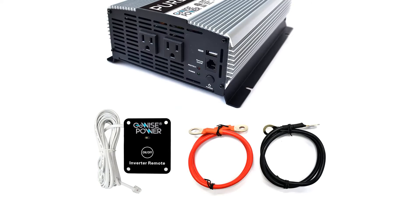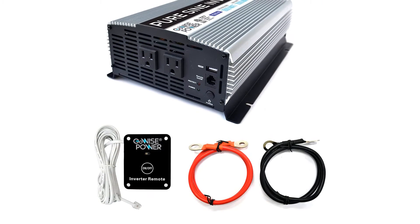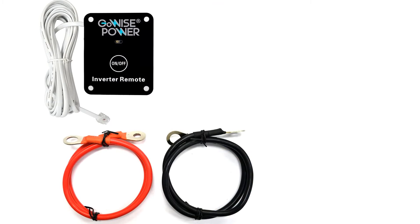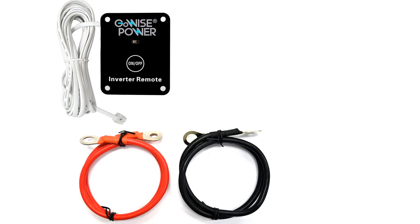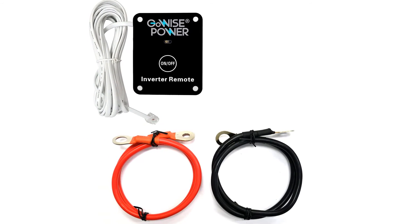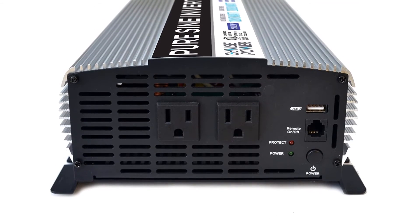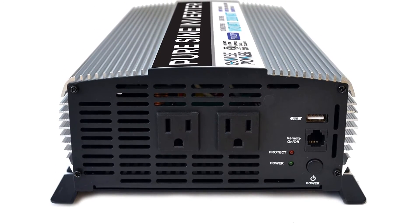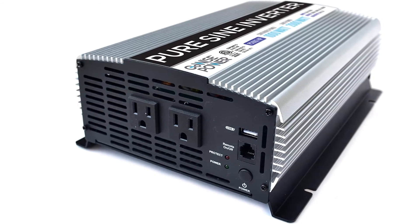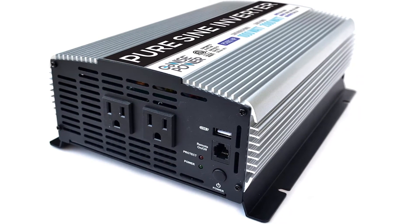This model is a 1000W pure sine wave inverter, 12V DC to 120V AC. It provides a stable power source of 1000W continuous power and 2000W surge power. It comes with two built-in output sockets and one USB port at 5V and 1A. This device is equipped with negative and positive terminal power ports and includes a cooling fan. It also comes with a power switch equipped with a 15-foot wire for insulation, and a pack of 8-gauge starter cables capable of powering up to 1000 watts is included in the package.